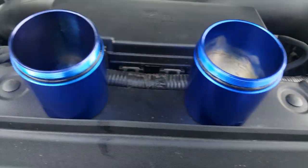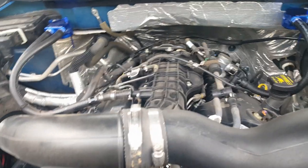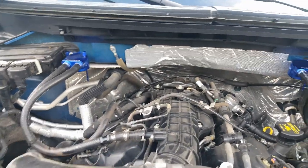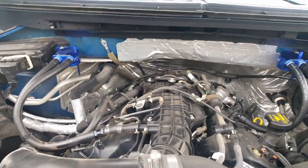This is why you want to get a catch can system and put it on your EcoBoost — no matter what vehicle it is, truck, Mustang, whatever — you need to get a catch can system and put it on your vehicle.